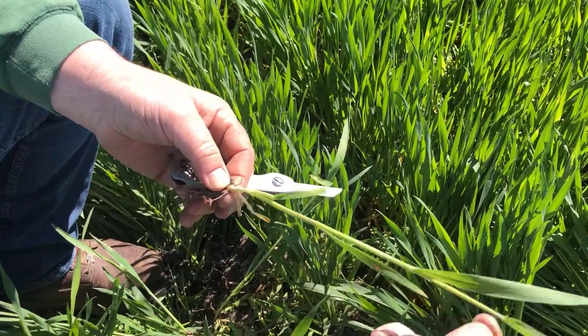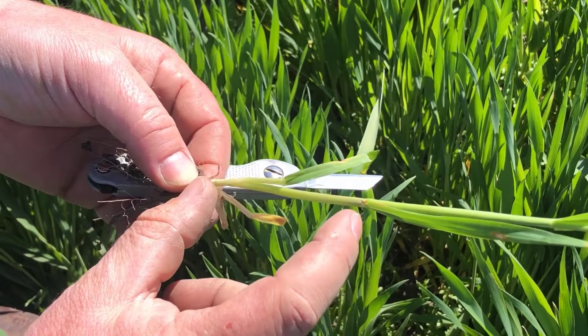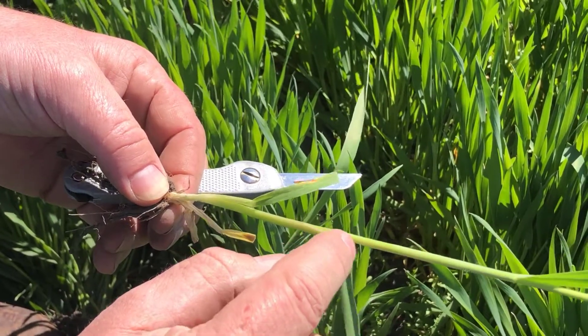I don't feel a third one yet, so I have two nodes. If I had just one, it would be Feeks 6. Two nodes means we're at Feeks 7, and where the developing head is at in the stem is up here at the top of the uppermost node.